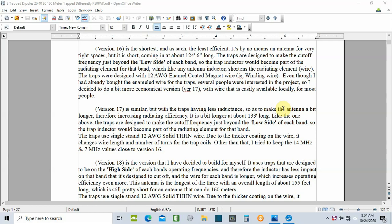Hi everybody, Carl here KE0JWK. Before we get started into this 20, 40, 75, and 160 meter trap dipole build, I wanted to give you a little background on a couple of things so that in case I mention other versions during the build, you'll understand what I'm talking about. This is my first time getting serious about building traps and my first time modeling them in 4NEC2. That being said, there was quite a learning curve, but it's really not that hard once you get a general understanding of how to do it.